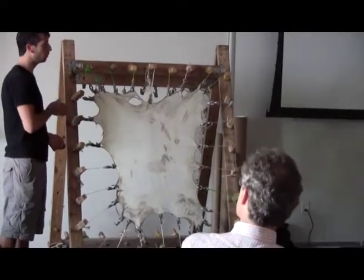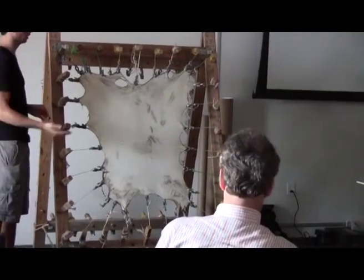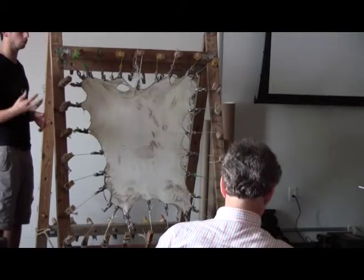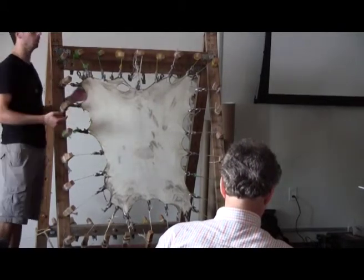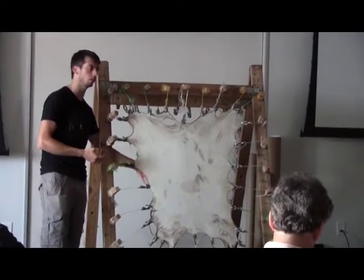You've got the epidermis, the dermis, and the hypodermis — outside, middle, and inside of the skin. The hypodermis is where you have a lot of the excess muscle fiber and stuff like that. The epidermis is the grain layer of the skin, where you have that hair follicle patterning and character.